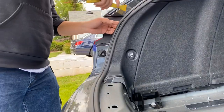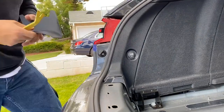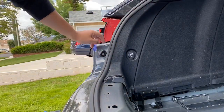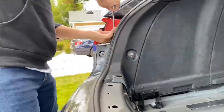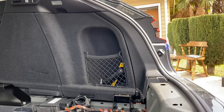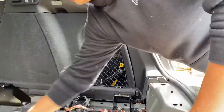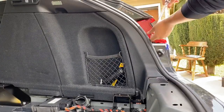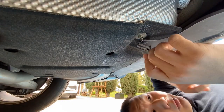We need to remove this little plastic trim. There's a T30 bolt right here and then a T25 bolt on the top of the bumper. Then we're going to do the same thing on this side — two T25 bolts there as well.